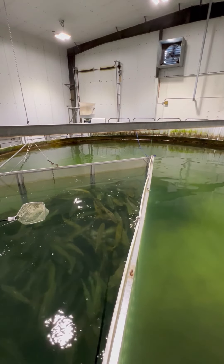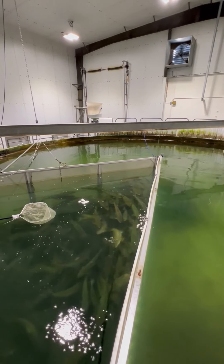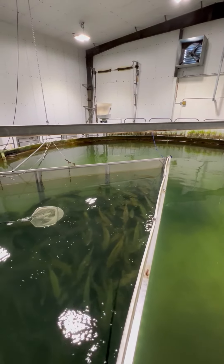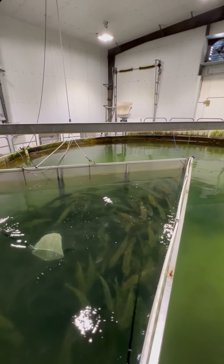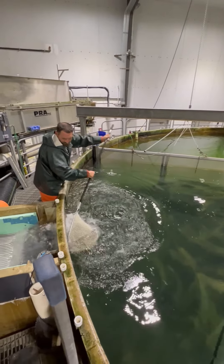Now that the fish have had some time to calm down and dissolved oxygen content is stable, we can begin to move the fish through the side box into a slide down to our purge tank.